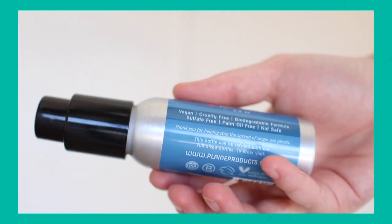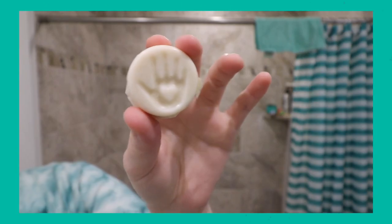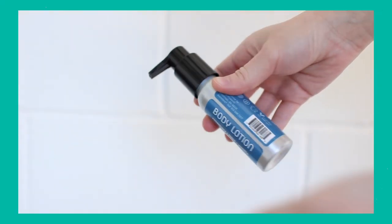Number four is Plain Products, and specifically their lotion. I made an entire review video reviewing a ton of different zero waste lotions. When I'm looking for a lotion, I want something super lightweight that soaks into the skin immediately — I just don't want to feel it throughout the day. At night it doesn't really matter; greasy or thick and rich is fine. But during the day it's got to be light, especially in winter when skin gets a little cracked and drier.